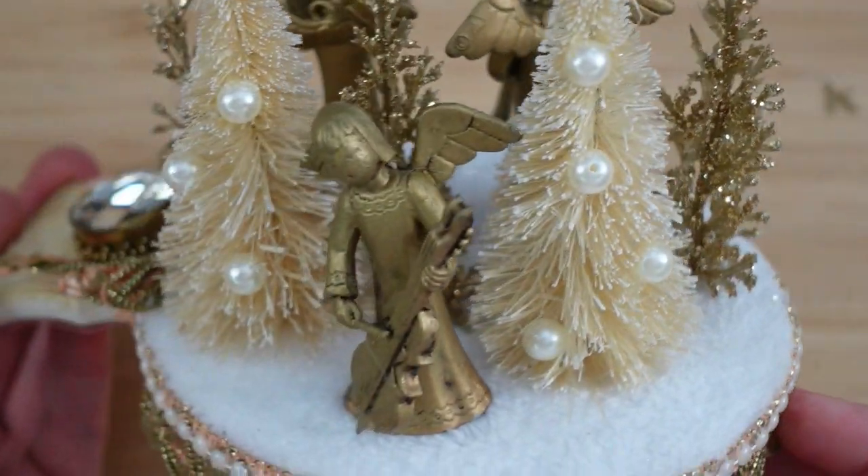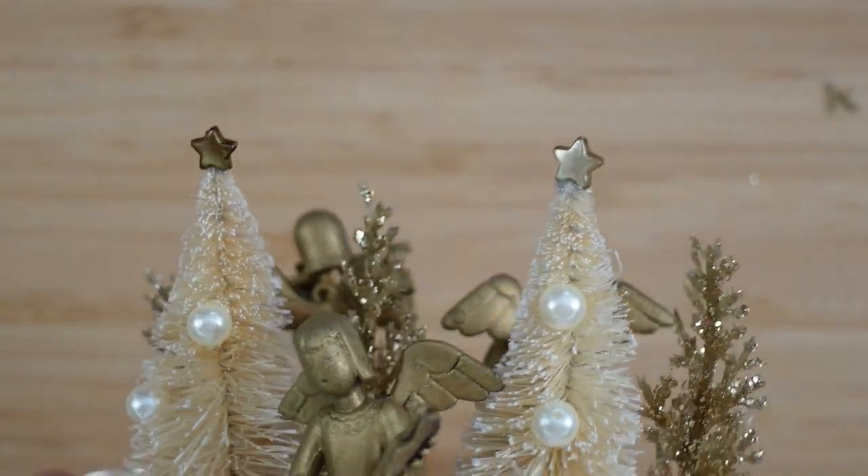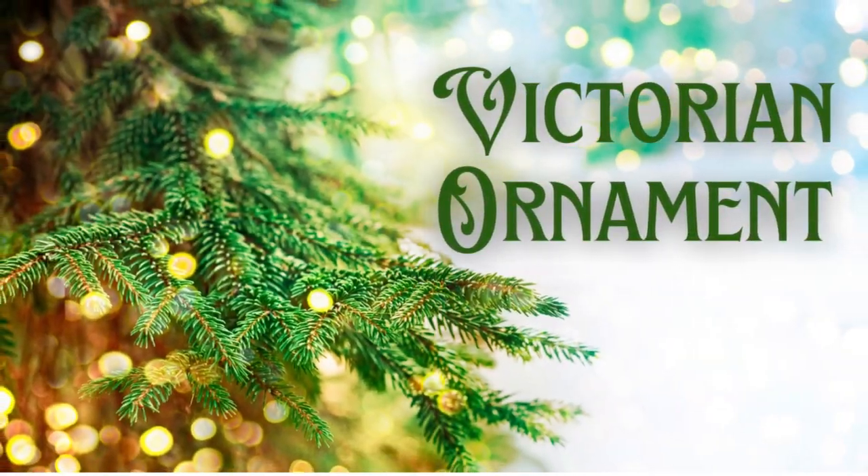Our little Angelic Choir! If you love these ladies as much as I do, please give me a thumbs up — it tells YouTube that my videos are quality and that you're enjoying them so I can give you more. Next is our Victorian ornament.